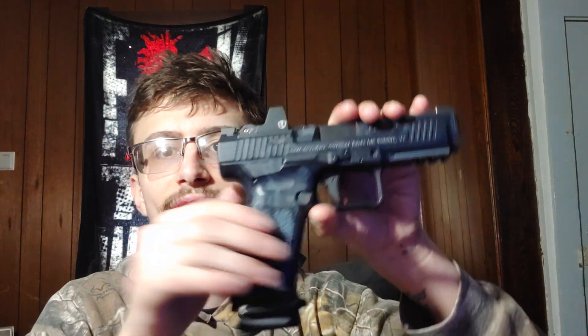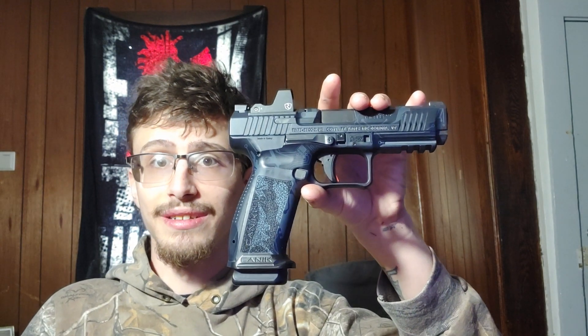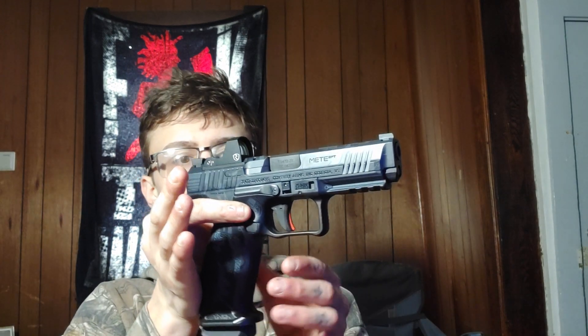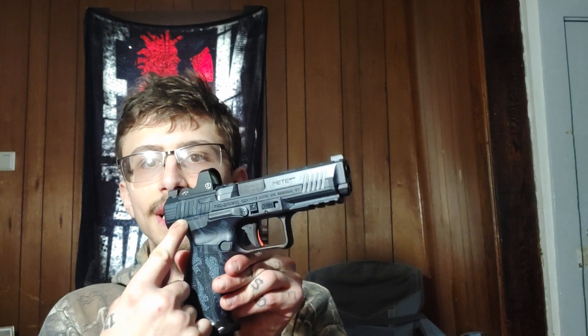You've got two magazines that come with the gun — an 18-rounder and a 20-rounder. I carry the 20-rounder loaded when I'm open carrying because I want my gun to look as sharp as possible. How does that not look good? You've got a Cerakoted pistol, a rear-mount red dot, an extended magazine, a nice magwell, aggressive slide serrations both front and back. This gun is a great pistol, guys.